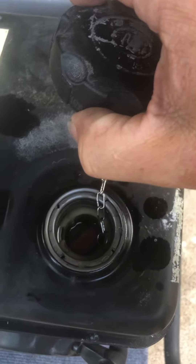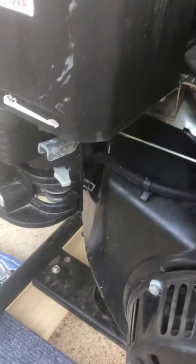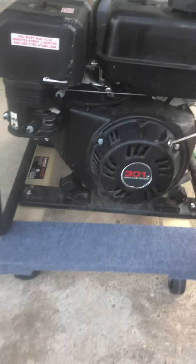I also have a full tank of gas on it — you can see the fuel level in there, it's new gas. I've tried to start it. All this works normally. I put one pull with it, choke ready to go.